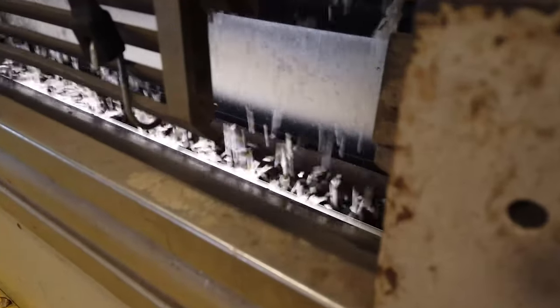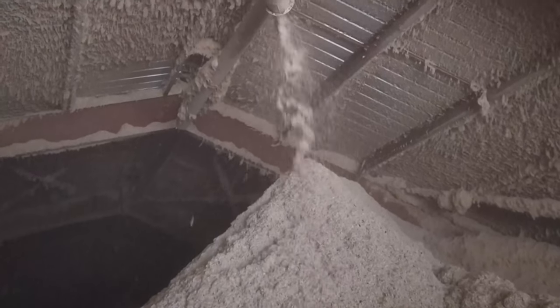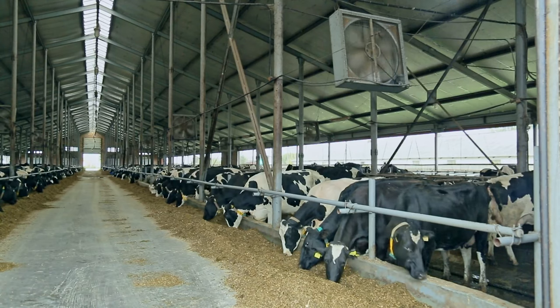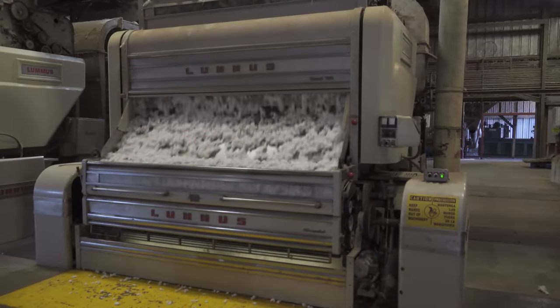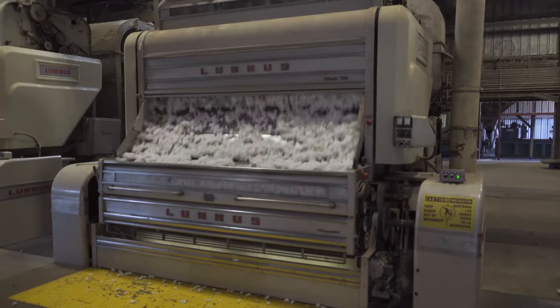This seed is a whole cotton seed. We put it into a separate storage house and it's often used as whole seed fed to dairy cows. It can also be crushed for oil. There are many different uses for the seed. The gin's process is to separate the seed from the lint so the seed has a purpose and the lint has a purpose.